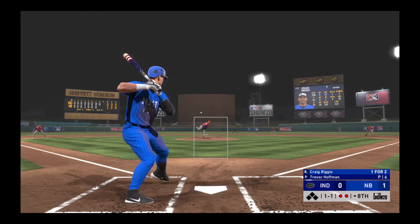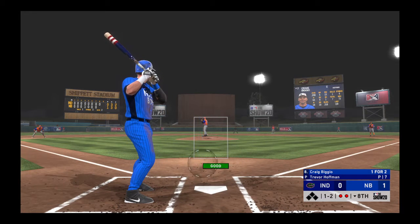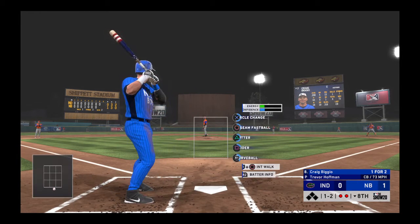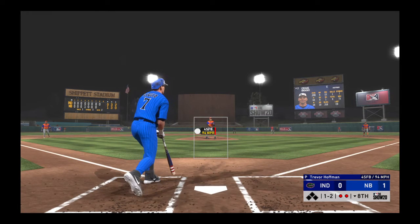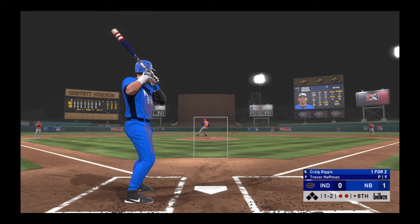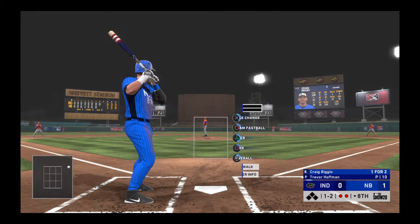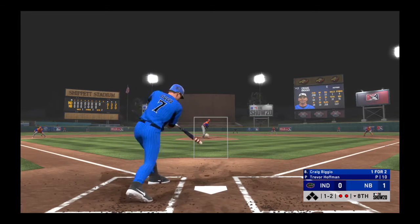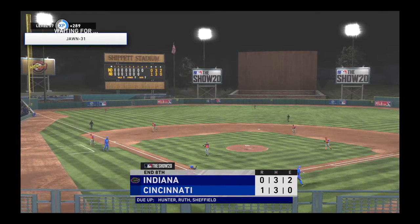Now here's the pitch — swing and a miss, he pulled the string on him, one and two. Just hung in there on that one. Again a one-two — fouled off. Both clubs with three hits in the ballgame. Fouled away. Swung on and missed and that's the final out of the inning.